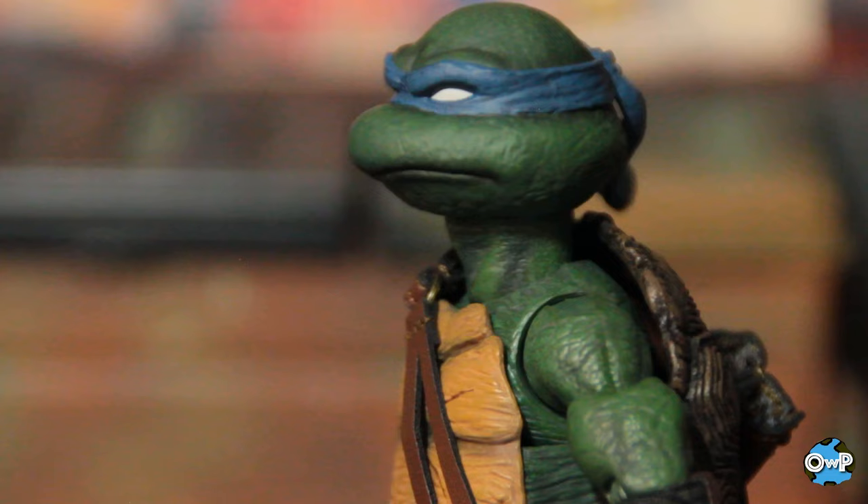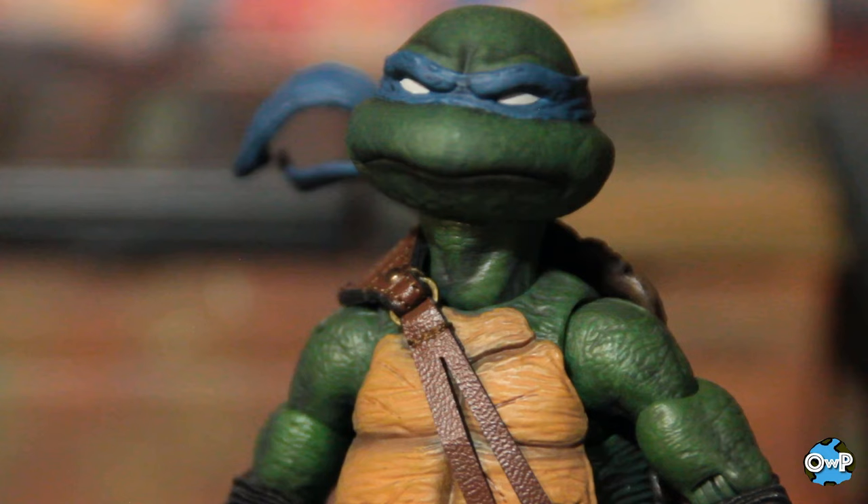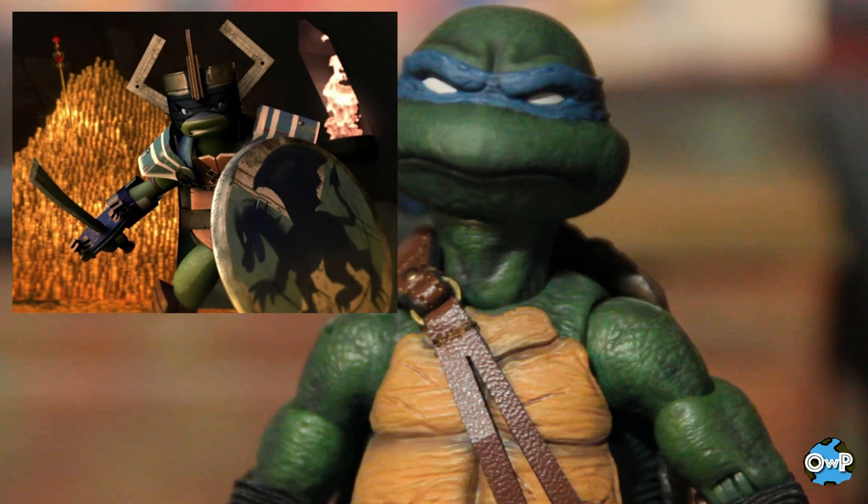I would have liked to see at least one smirking or smiling head because, let's face it, Leonardo while he is a Ninja Turtle is also a teenager. He's been shown in many iterations to enjoy himself — he's a big nerd in the 2012 series, he does live-action roleplay and watches like Star Trek. So it would have been nice to get a little smiling head for him.